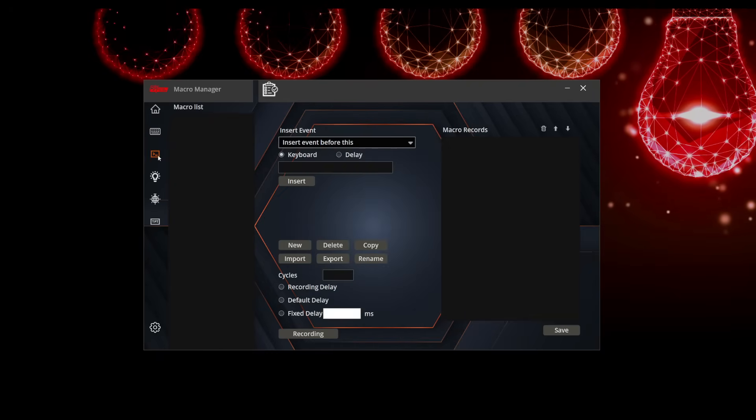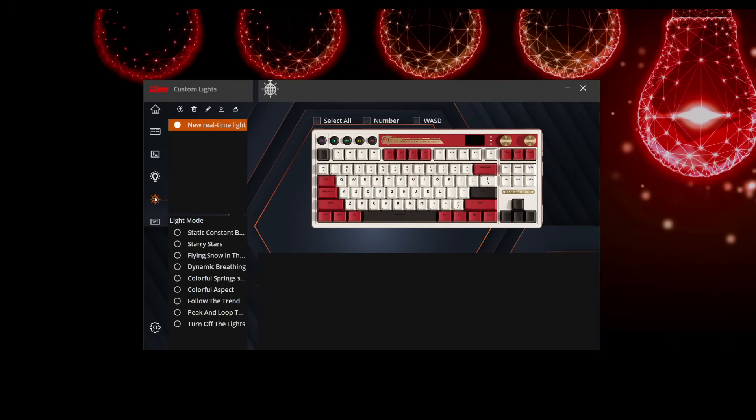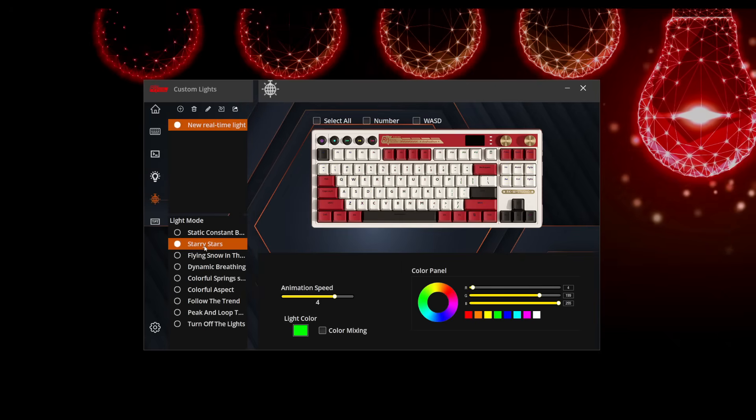Your next menu is the macro manager — this is where you record new macros, delete them, or export and import already created ones. Next will be your default lighting for your RGB effects. You can scroll through and they update on the fly automatically so you can see what they look like on your keyboard. You can change the brightness, speed, duration, and colors. I'm not the biggest RGB guy, but I like that I have so many different functionalities to edit. I can also record my own custom lighting, which is kind of neat.